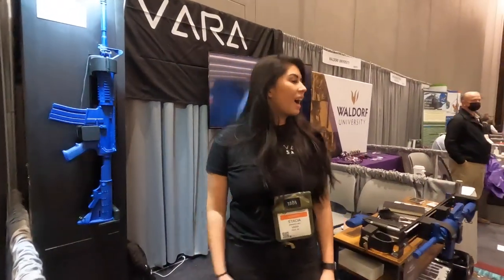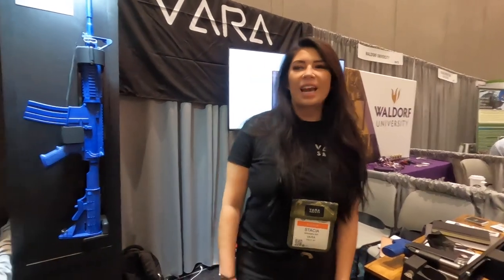Biometric locks. I'm Stacia with VARS Safety and this is our new product rack.